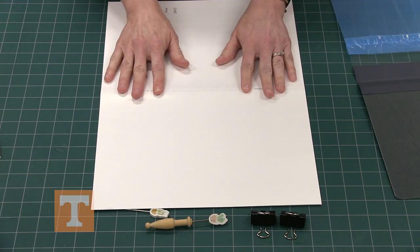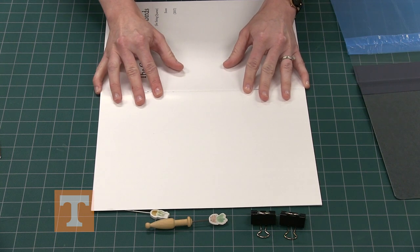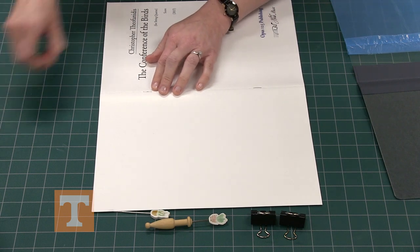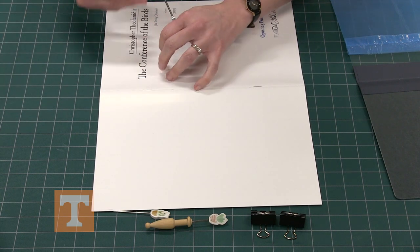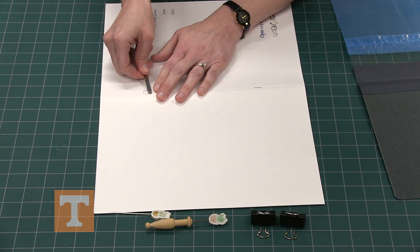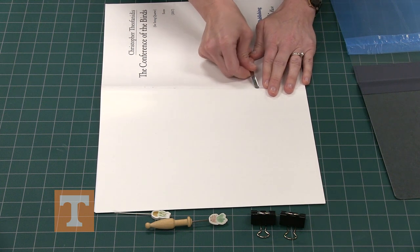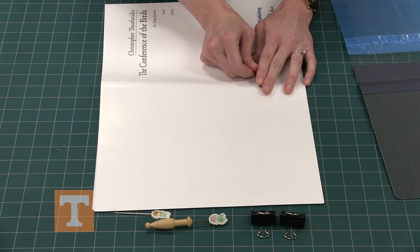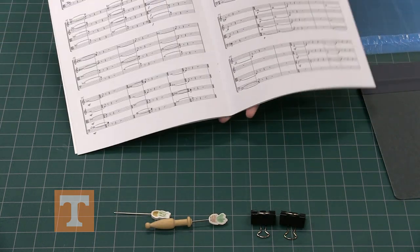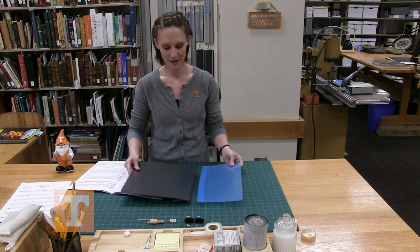With your fingers on either side of the staples, gently rock it back and forth until they've given just a little bit and you have a small space underneath to insert the micro spatula once again and gently pry them out. Now that your staples are removed, grab the pamphlet binder.